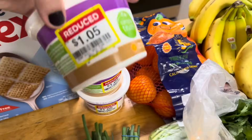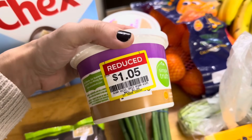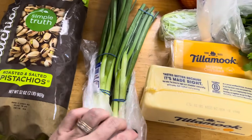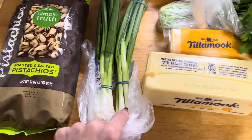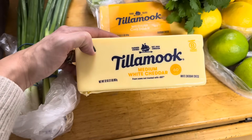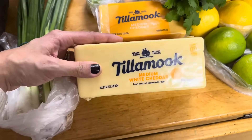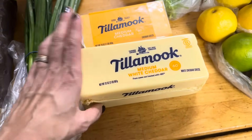We found some sour cream on sale — normally $2.49, they were $1.05, so I bought three. I stopped at three and left some for the other folks. Two bunches of green onions — we're going to use those for our tacos. They had this cheese on sale: this is a 32-ounce, I want to say it was $6.99 for two pounds of cheese. And then I got this one also. I do want to make the kids a big old pot of mac and cheese.